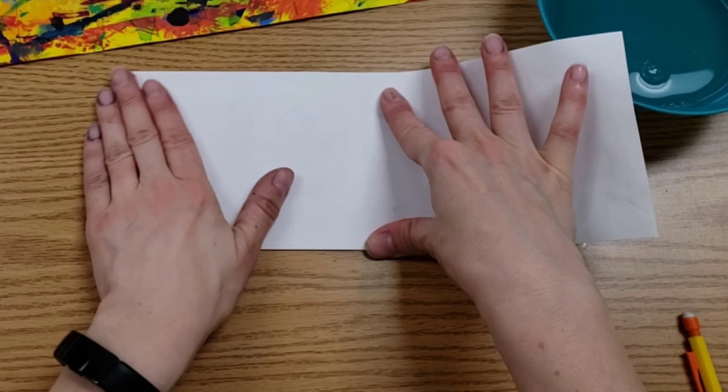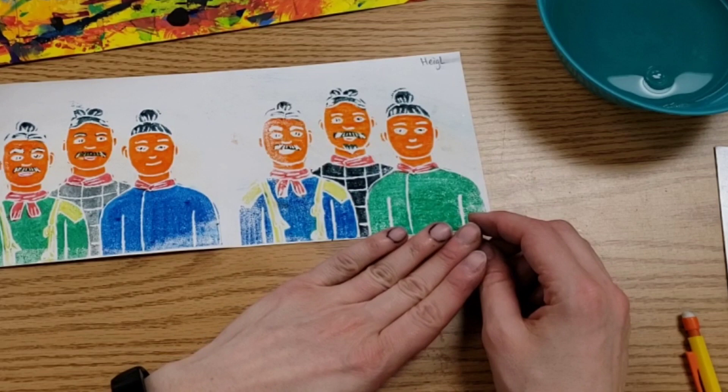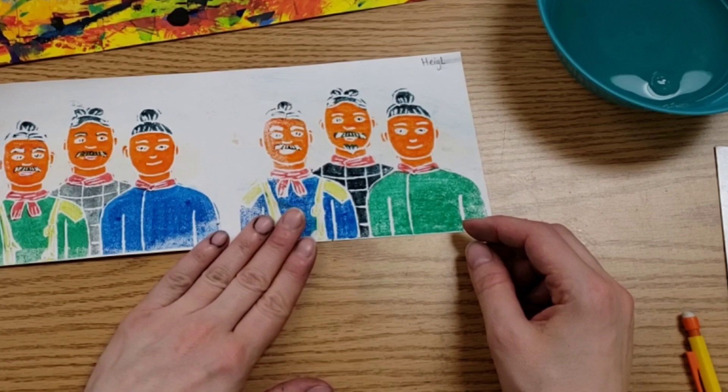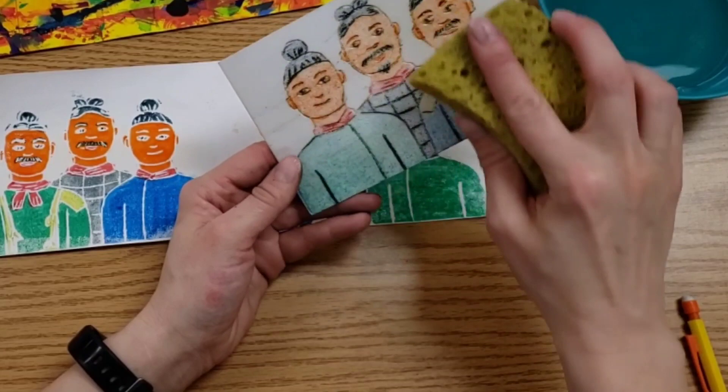Now, if you look at your print and the colors are really, really light, that means your paper needed to be a little wetter. If you look at your print and the colors are all running together — like they're bright but running together — that means you have way too much water. If you're using the sponge method, then this will have to get rinsed off at the sink and dried off with paper towel. And as I said with baby wipes: we have one to wipe the paper and one to wipe your printing plate.